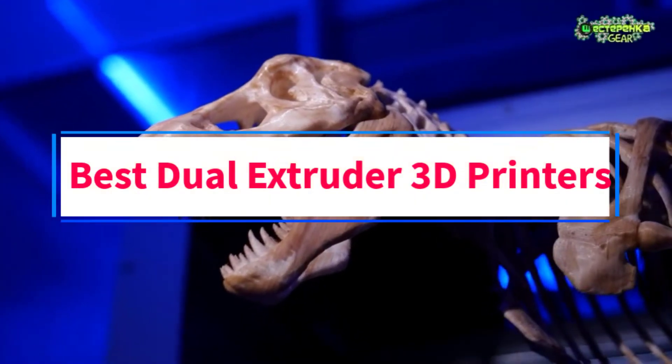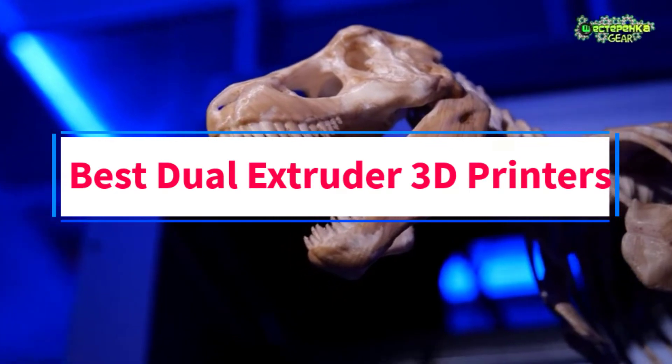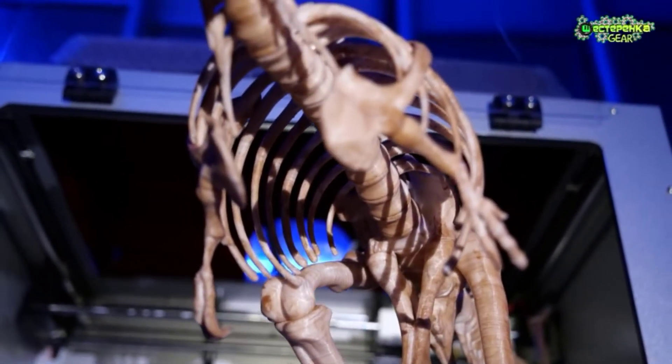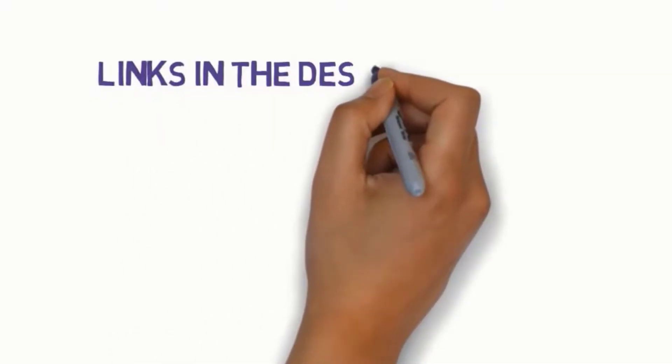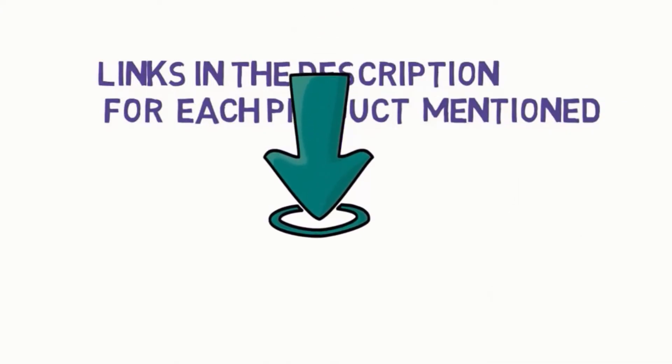Are you looking for the best dual extruder 3D printers? In this video, we will look at some of the 5 best dual extruders on the market. Before we get started, we have included links in the description, so make sure you check those out to see which one is in your budget range.